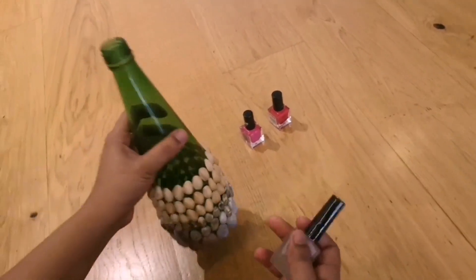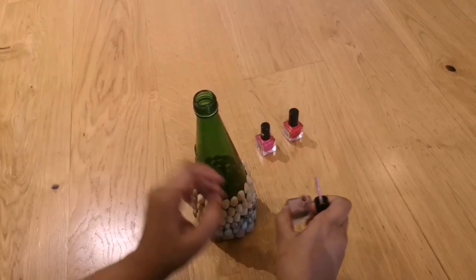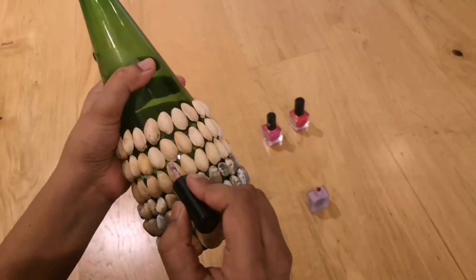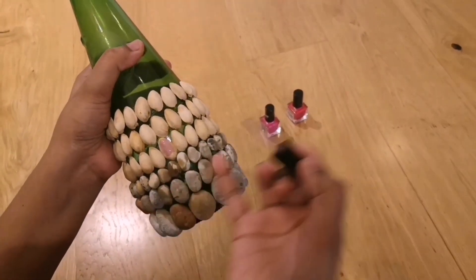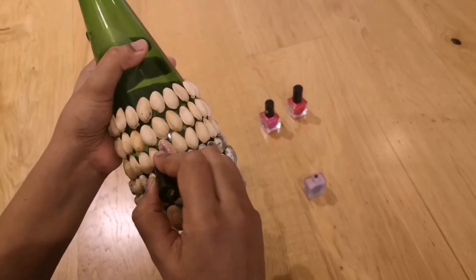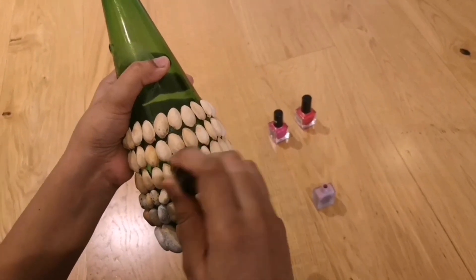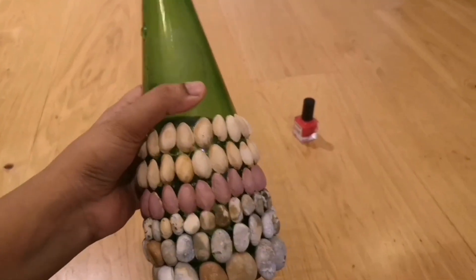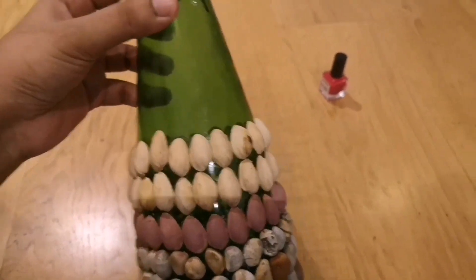I am doing this process of coloring once I have glued the pistachios because it is easier to do it that way than to color them before gluing. It will take a lot of time and effort otherwise. You just have to make sure that the color doesn't touch the bottle, the stones below, or the other pistachios — you just have to be a little bit careful about that. You can use any nail polishes you have.